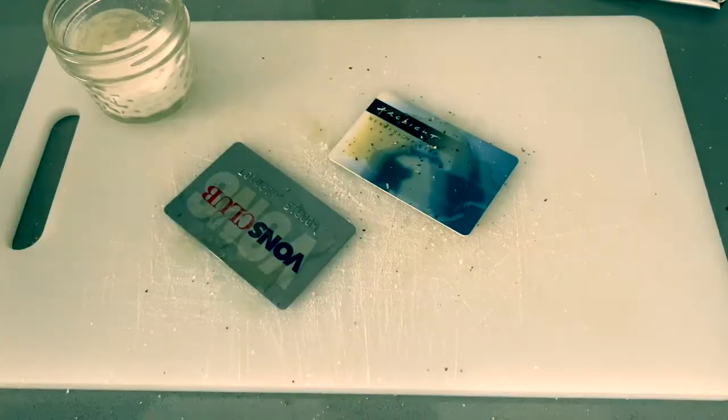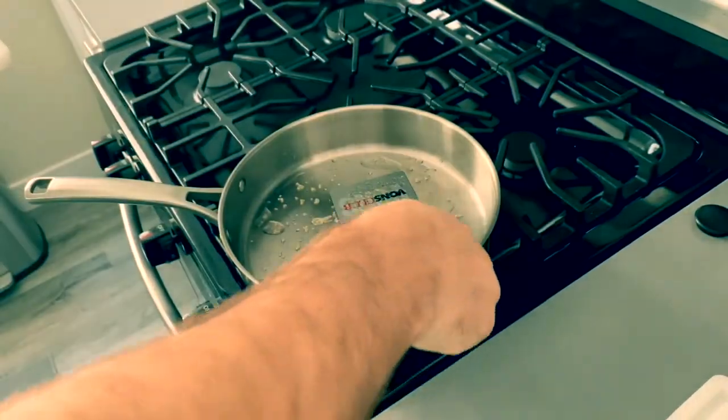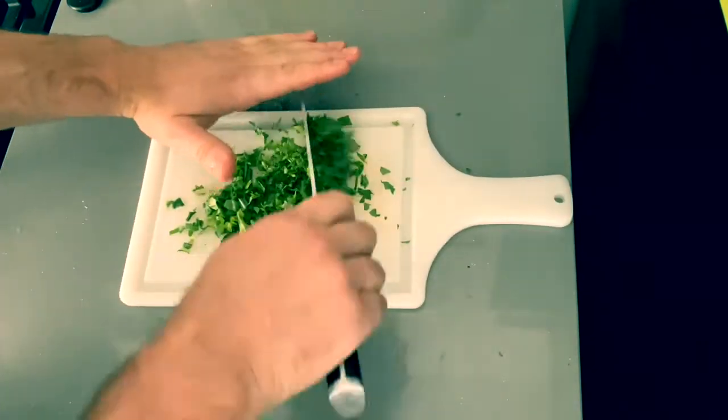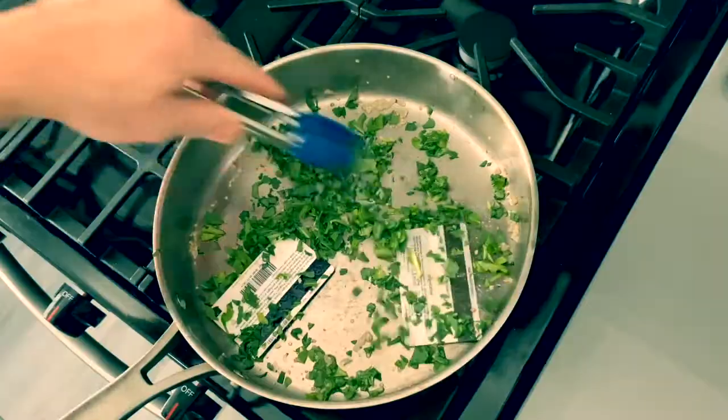Really easy. And then we go right into our hot pan. All the microplastics in this arugula are gonna pair wonderfully with these credit cards. We flip the credit card, add our chopped arugula, and stir that around.